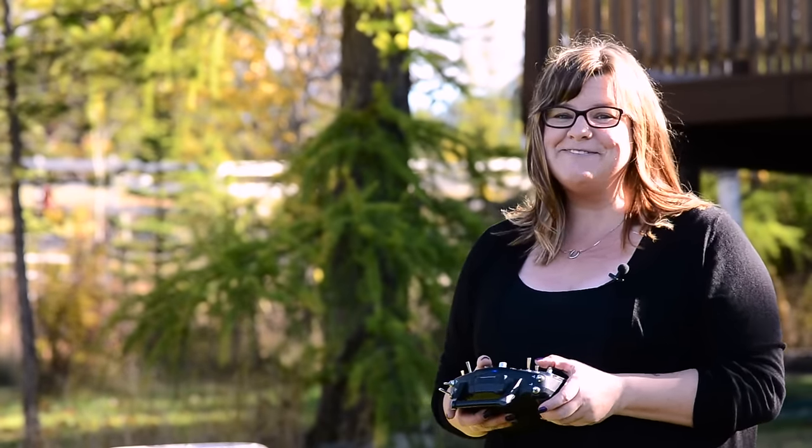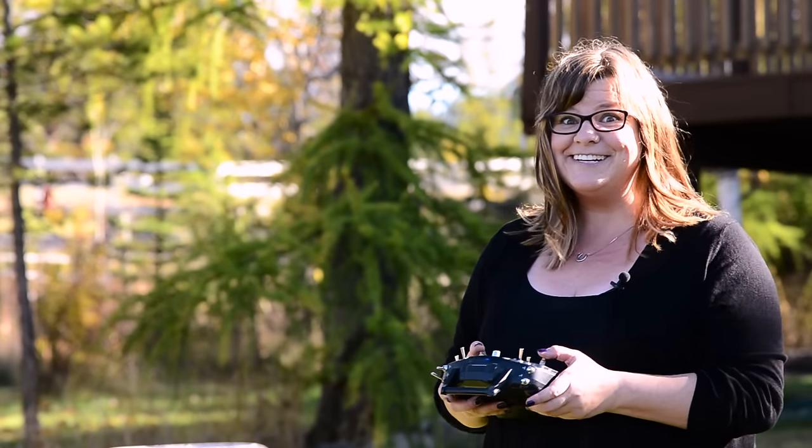My cupcake drone is ready for its inaugural voyage! I can't wait to get it on its way and I can't wait for my friends to get it, so wish me luck — here we go!